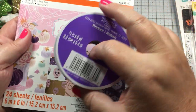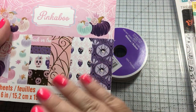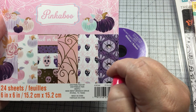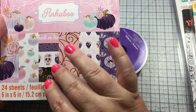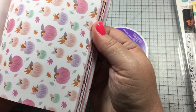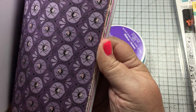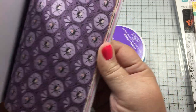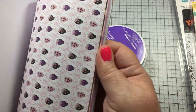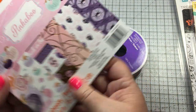I went to Michaels looking for some Halloween paper and they didn't have any — not one 12 by 12 pad — but they had one of these, and then two of the six by six of the orange and browns. I thought these were pretty. Look at that — the spiders have little flowers, that's cute. That one's really pretty: sugar skulls, skulls, cute ghosties.